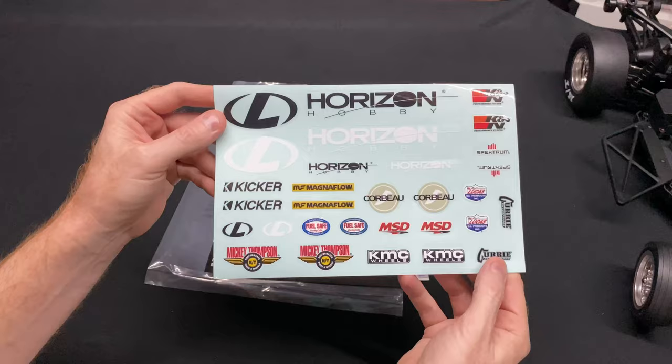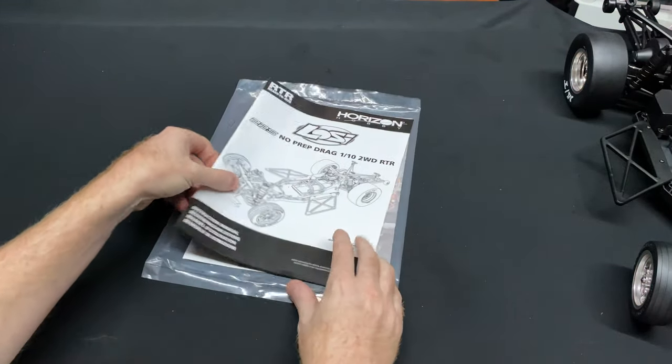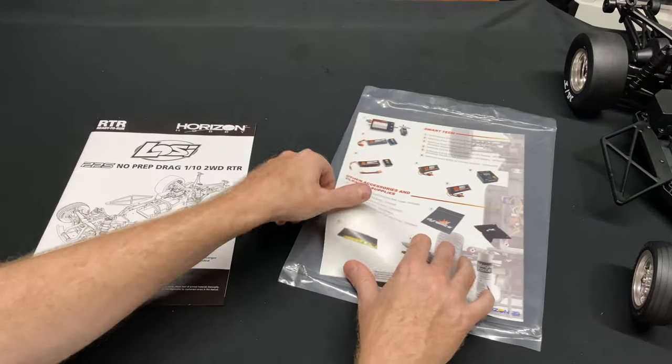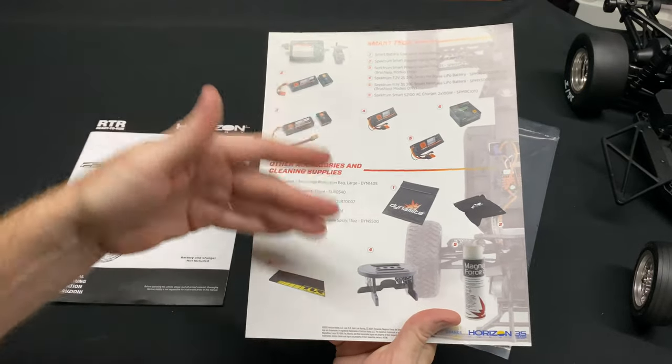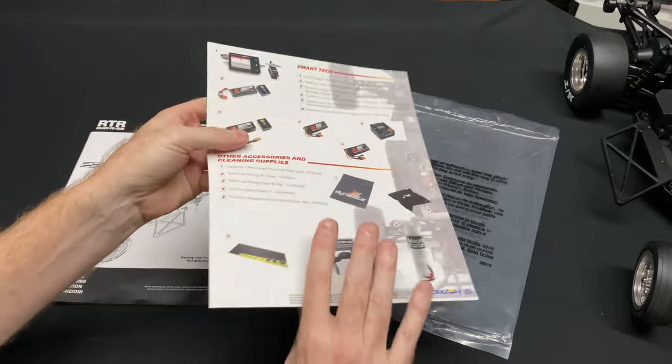There's some free brand swag in there. Pro-Line Reactions stickers — I like those. At least you can peel them off and stick them on whatever body you decide to go with. As for the instruction manual, I'm not happy with it — I'll get into that in a second. There's also some additional info pushing you toward Spektrum gear, but since it's a roller you can go with whatever you want.